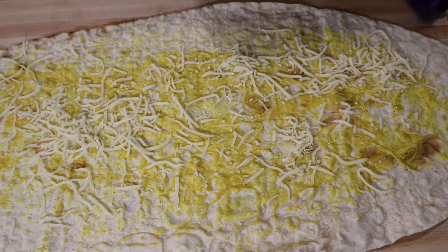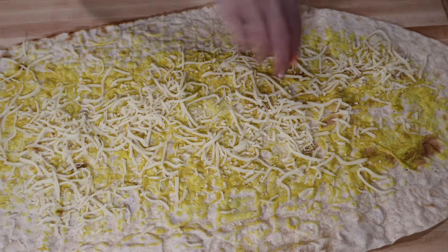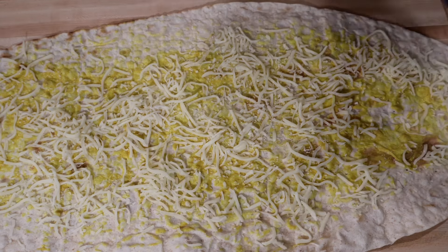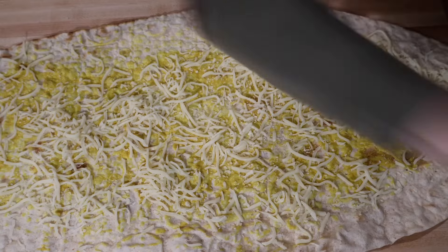I'm going to use mozzarella cheese — sprinkle it. Don't go crazy, just a little bit. Now we're going to spread our meat.